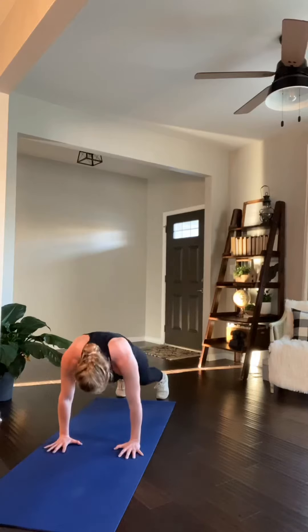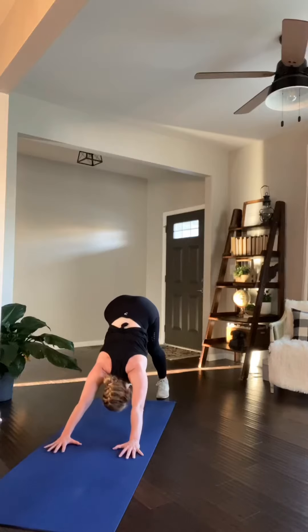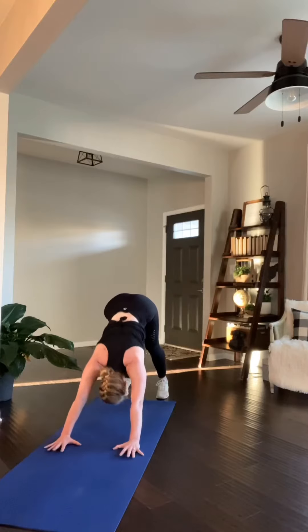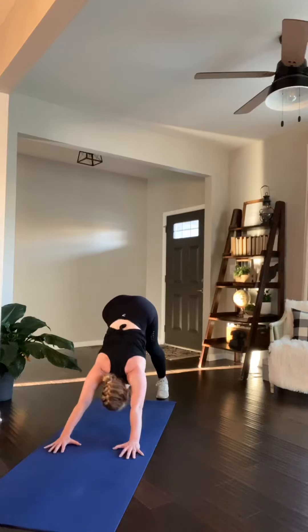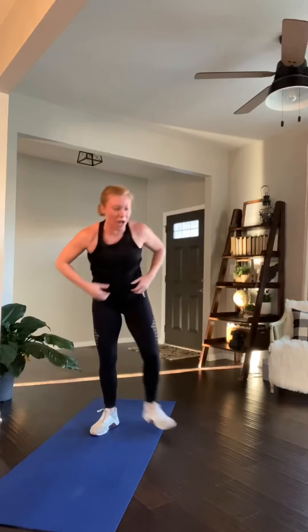We're going down. Down dog to plank. Feet on the floor. Walk out to plank. Looks like this. Hips up and forward. Up to down dog. Forward to plank. Hips go up, eyes up back, then nice and flat for that plank. Keep it coming. Back. Forward. Spread those fingers wide. Good. Shift the weight, drop through the hip. Forward in those hands. Shoulders stay over wrists in that plank.